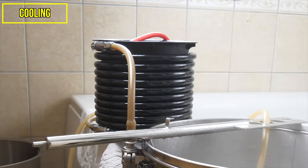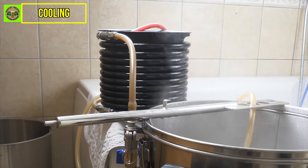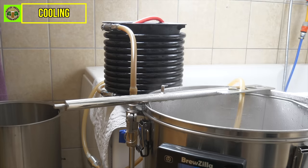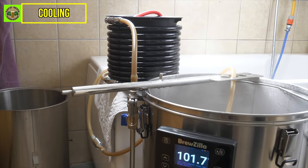During the boil, I recirculated boiling hot water through my counterflow chiller, readying it for the transfer stage. This is a Camelot-converted Grainfather G30 counterflow chiller that I am yet to upgrade because it is still working well, but perhaps one day I will replace it with something more fancy.